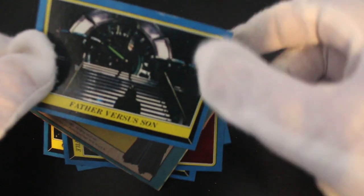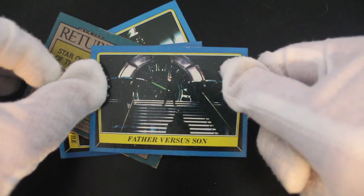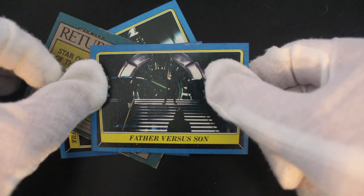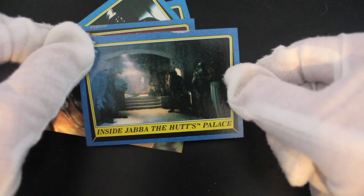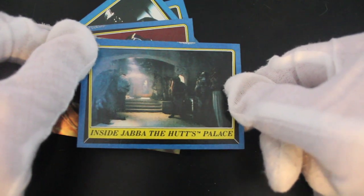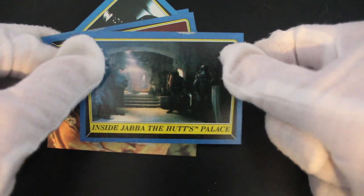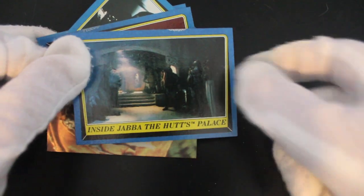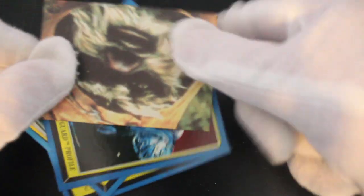Father Versus Son — yeah, imagine having to take your dad on, who's a Dark Lord of the Sith. Inside Jabba the Hutt's Palace — nice. Some of these aliens, I don't know what the names are. He's probably called Bulbous Head or something, I don't know.